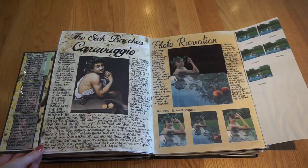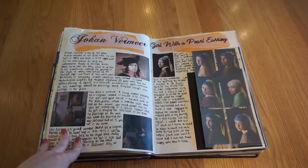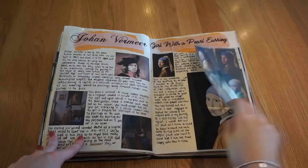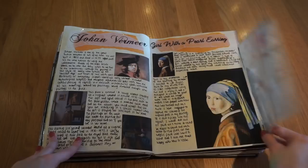Then I chose to focus on Johan Vermeer — I'm really bad at pronouncing names, sorry if these are wrong. I've got information and artist links, and then I recreated the Girl with the Pearl Earring using acrylic. Then I researched Rembrandt and got some artist links.